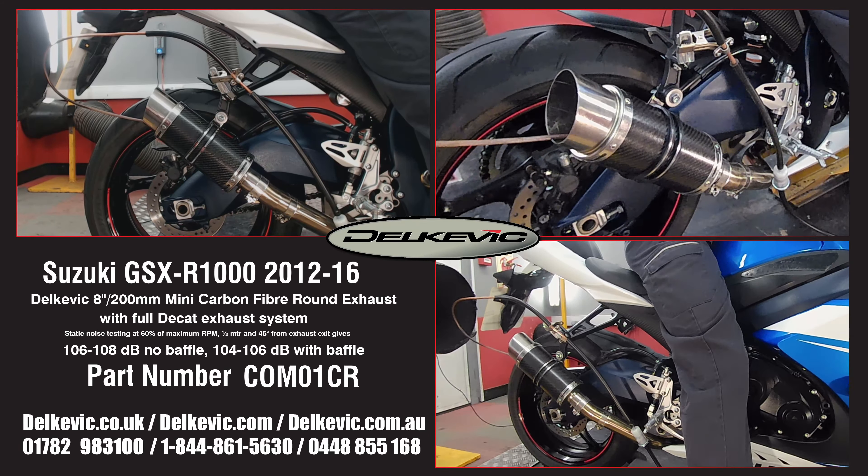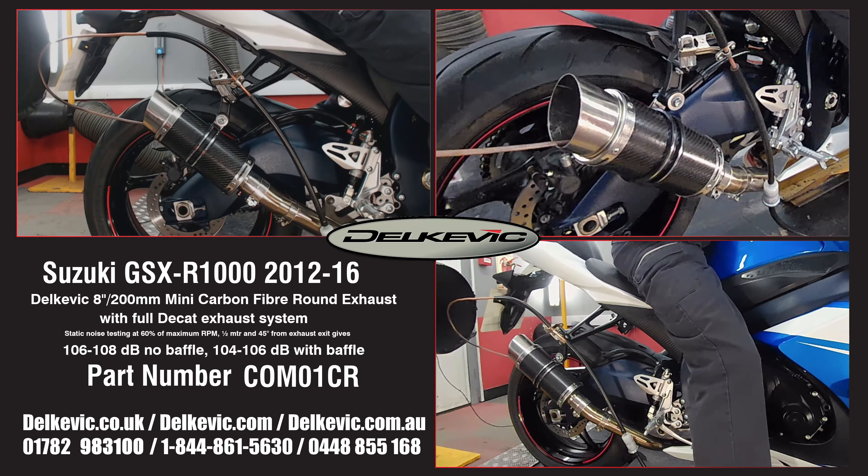It's on our dyno as part of the development we do for every system we make. This testing allows us to confirm that no fueling modifications are necessary. You simply fit and ride.